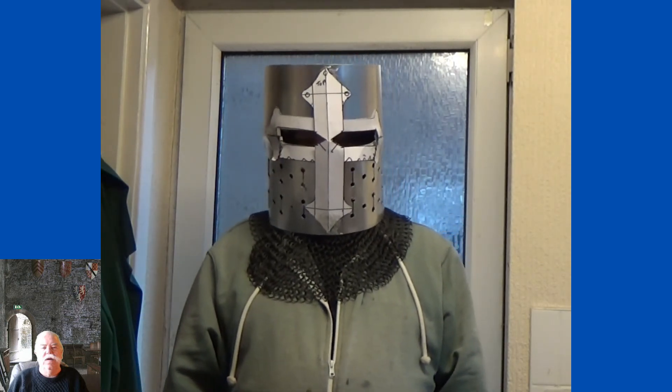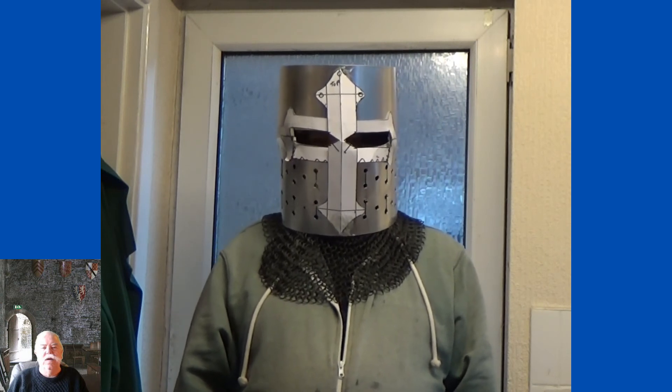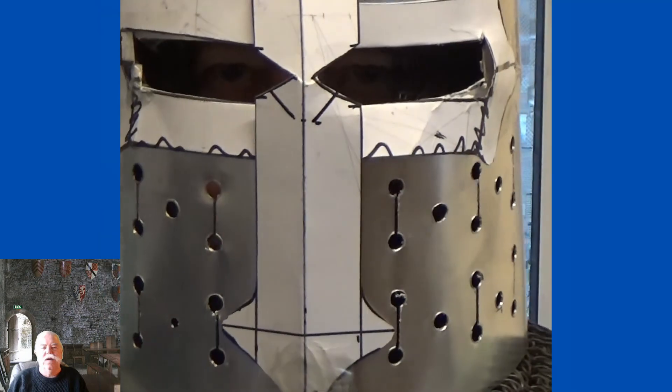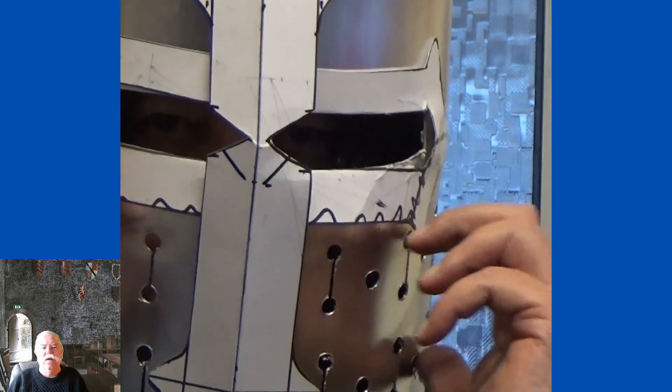So I'm looking forward to getting the brass to create the cross as you see it. The eye holes are spot on.